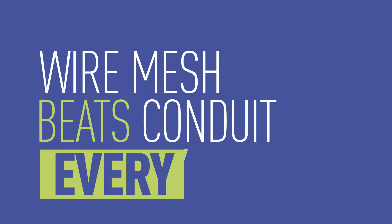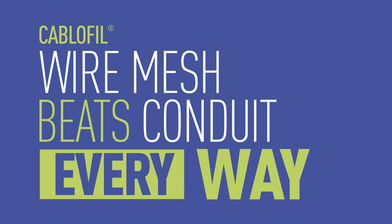Don't waste time and money on conduit. Use Kablofil wire mesh tray on your next project.